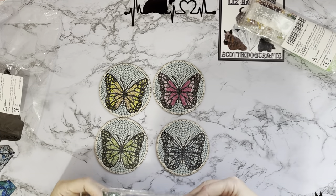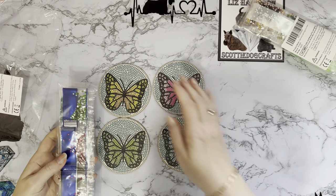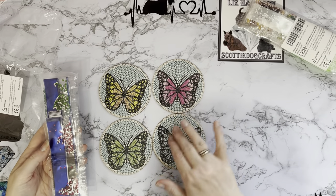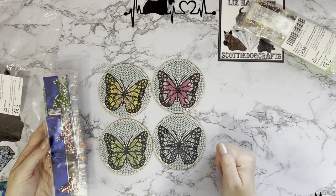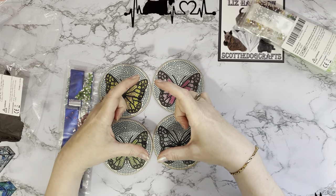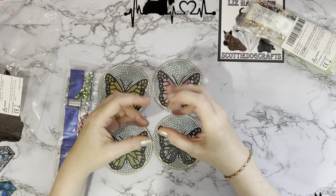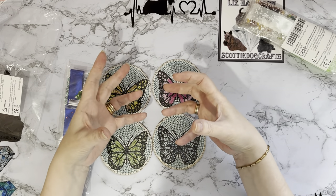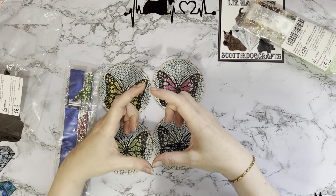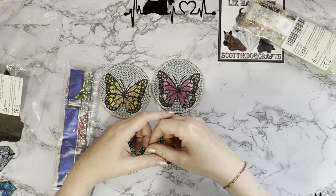So £4.49 for four coasters — just over a pound each. It's a lovely little present for somebody, or for work colleagues you just want to say thank you to, you could give one each for their desks. I remember when you used to get CDs free in magazines because all the internet companies wanted you to choose them as your internet provider.